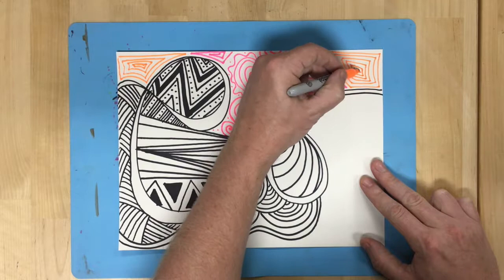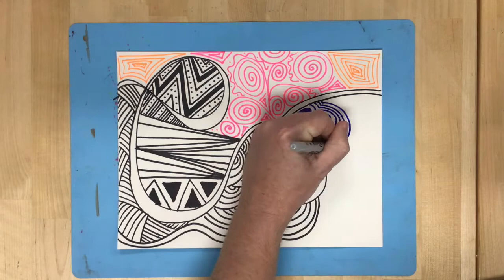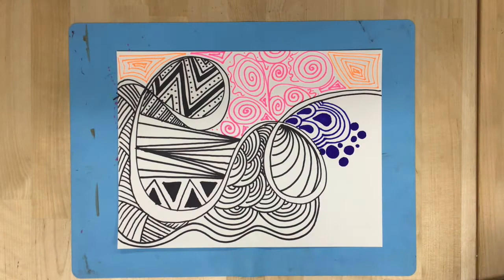After you have completed a nice zentangle design, you are going to give it structure by making it into a paper sculpture — so you will have a colorful paper sculpture at the end of this. In my example, I'm going to take some inspiration from Daniel Sigalot and make mine into a paper airplane.